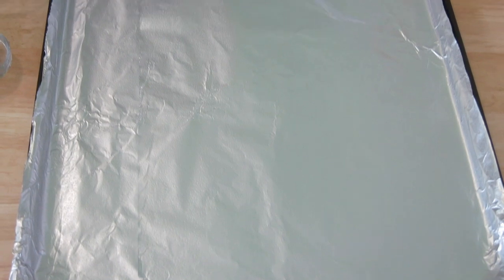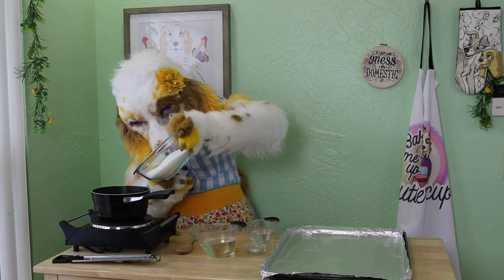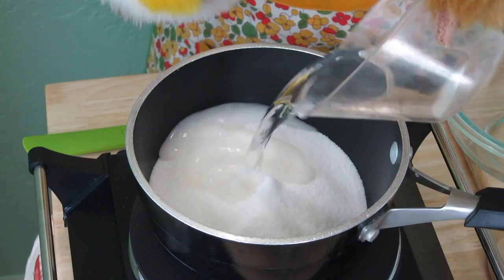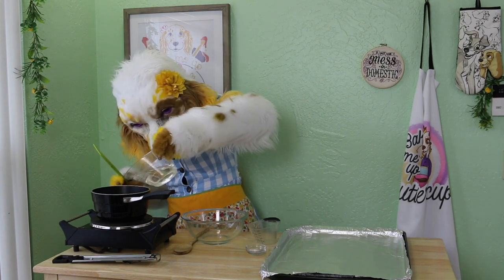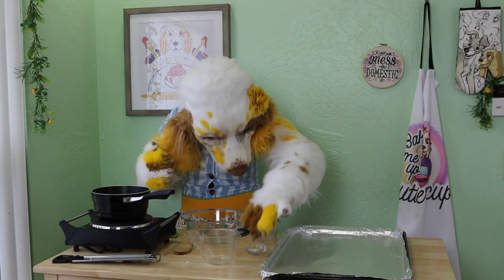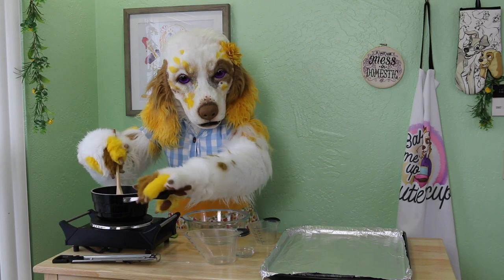In a medium saucepan, combine two cups of sugar, one half cup of water, one cup of corn syrup, and one quarter teaspoon of salt. Stir this together well.